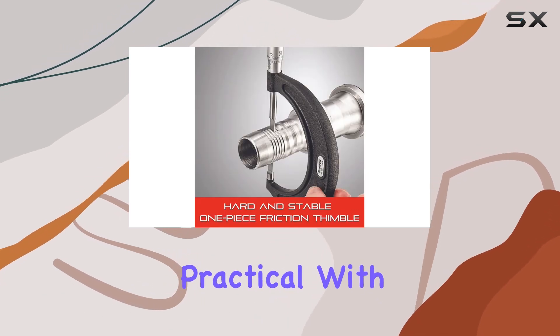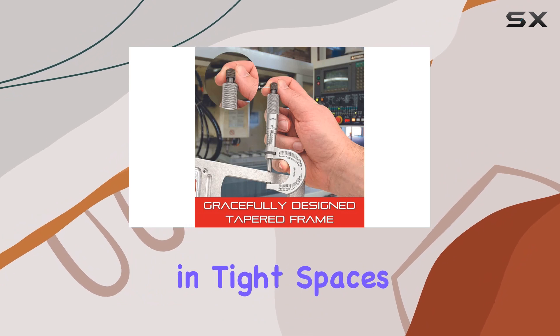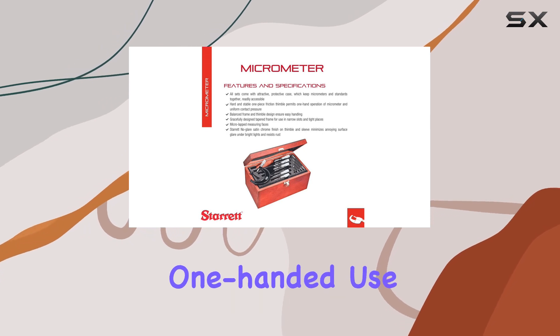The design is sleek and practical, with a gracefully tapered frame making it a breeze to use in tight spaces and narrow slots. The one-piece friction thimble adds to the ease of operation, allowing for one-handed use and ensuring uniform contact pressure.